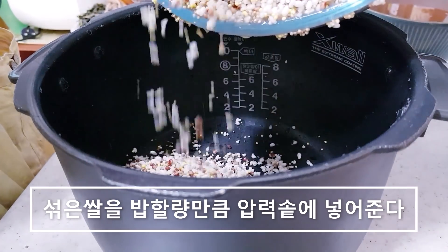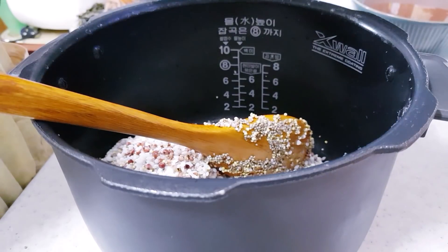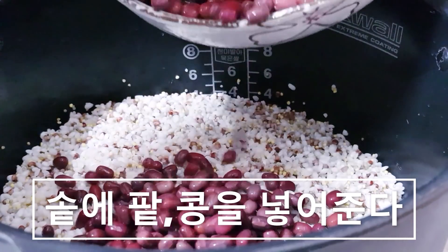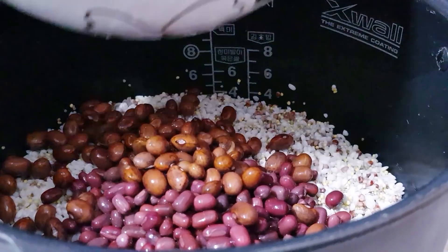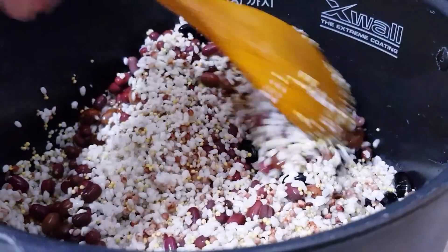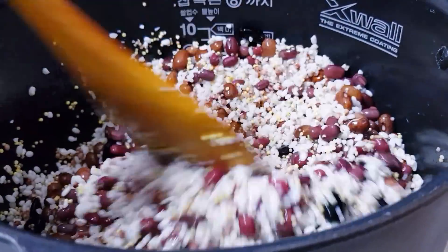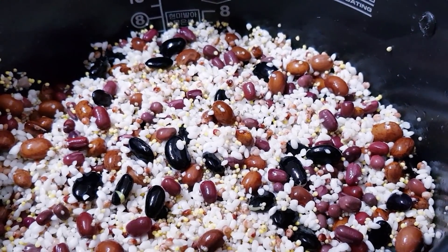섞은 쌀을 압력밥솥에 넣어 주세요. 넣은 쌀에 팥을 넣어 주고요, 콩 불린 거 들어가고요. 넣어서 섞어줍니다. 이렇게 칠곡이 다 섞였는데, 이제 밥물을 잡아야 되니까 팥 삶은 물에다가 소금을 넣고 간을 하도록 하겠습니다.